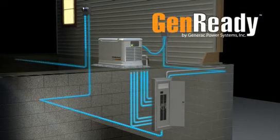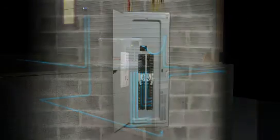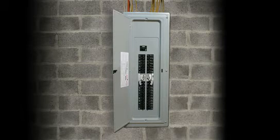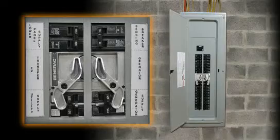installing the GenReady Load Center is simpler and more economical than a standard installation. The advanced engineering of the GenReady Load Center replaces the main circuit panel and incorporates an automatic transfer switch, so all power switching is handled within one box.